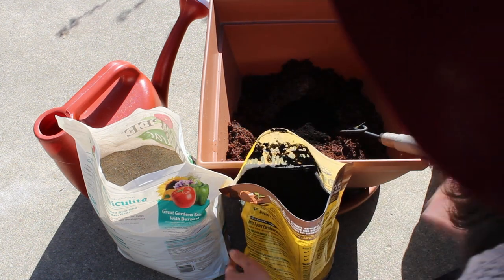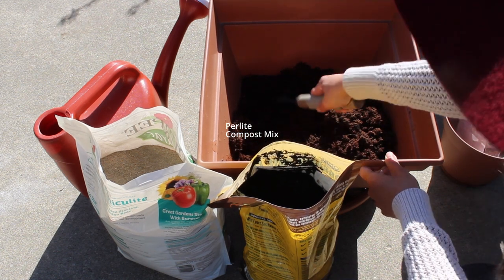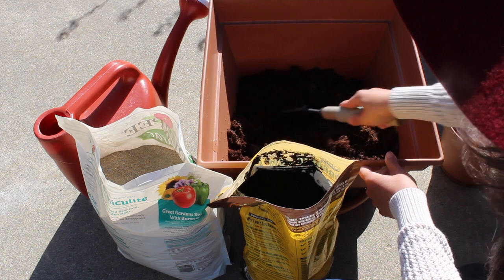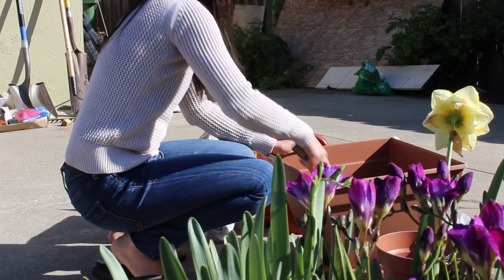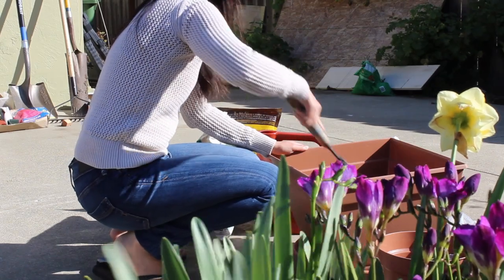You can also use perlite or a compost mixture in addition or as an alternative for the mix. I have seen many recipe variations for seed starting mix. This is my first time creating and trying my own mix, and I'm learning as I go.